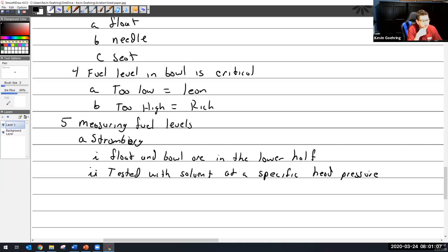Head pressure is the pressure of the fuel entering the carburetor from a tank — not from a fuel pump. In the directions it would say something like you need to put a fuel tank with so much fuel approximately 40-some inches above the carburetor to give you this specific head pressure. And then they want you to measure the fuel.